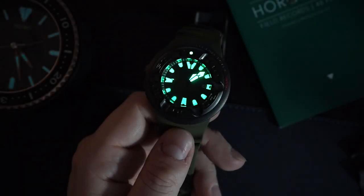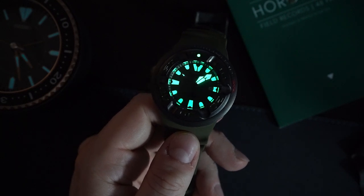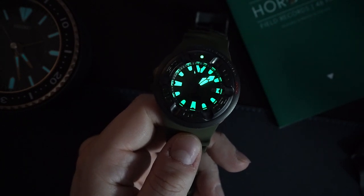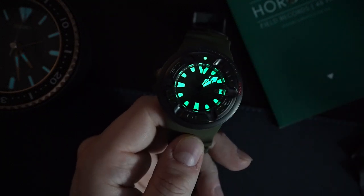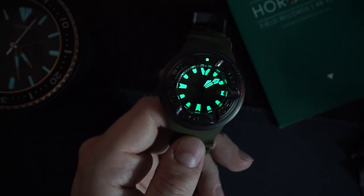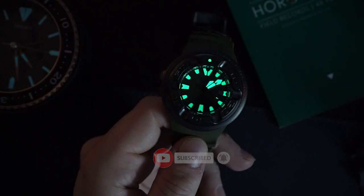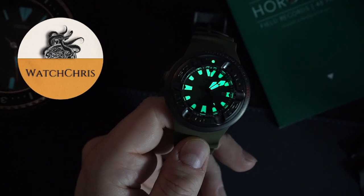Quickly, a loom shot — and lume is excellent on this watch, very bright. The indices are actually raised and filled with lume, so there is a lot of lume on this dial. You also have lume on the running seconds hand and a very big lume pip, nicely done. It's beautiful — very heavy, very big, and very usable. It's intended for real professional diving situations, but you can wear it day to day. It's a pretty amazing watch that is ready for literally anything, including the zombie apocalypse.